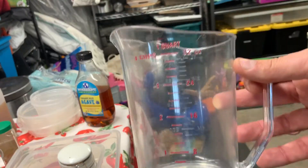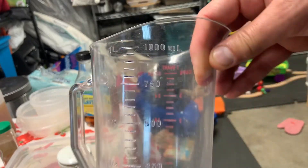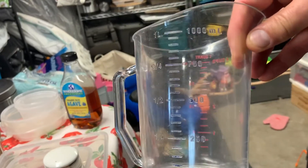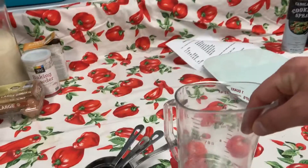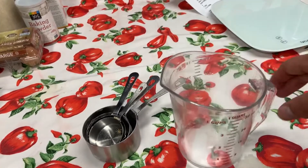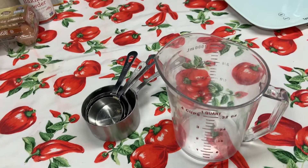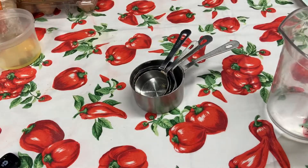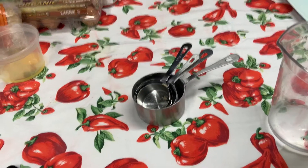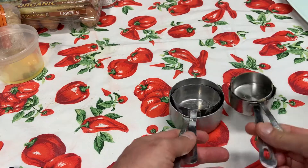We'll get into a little more measuring. This is the imperial system that we use here in the United States. Most of the world uses the metric system, and you're familiar with the metric system through biology or chemistry or one of your science classes. But liquids are what get measured in this cup — liquids and liquids only.